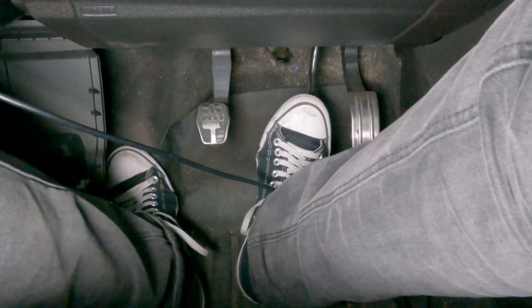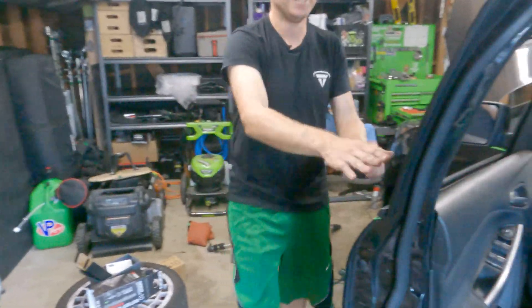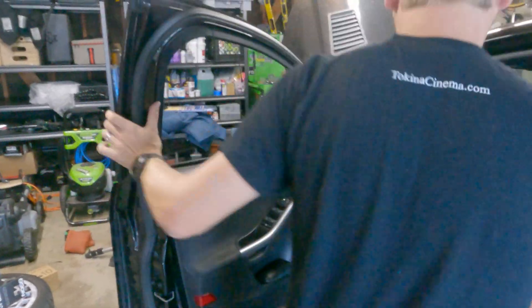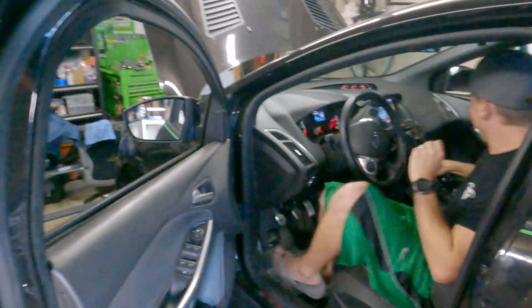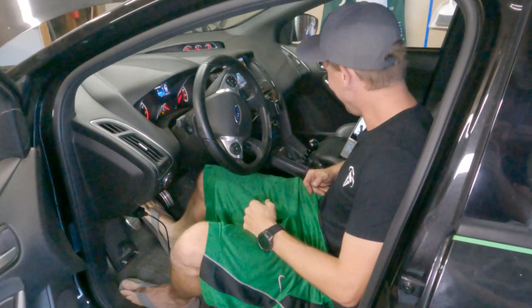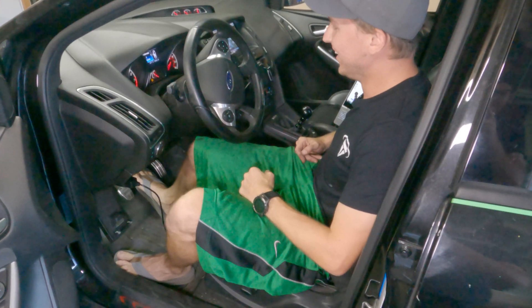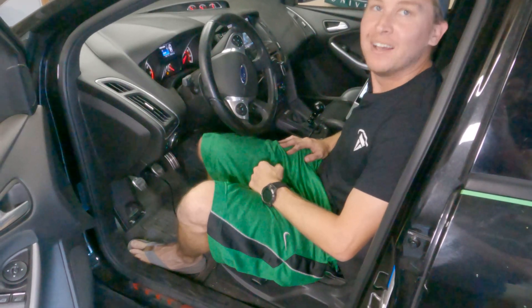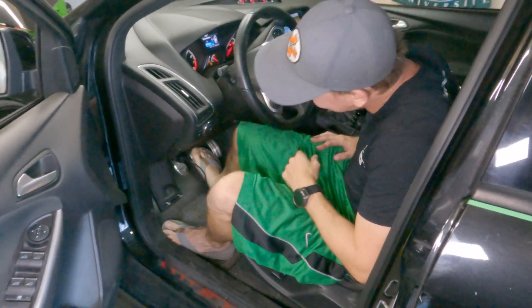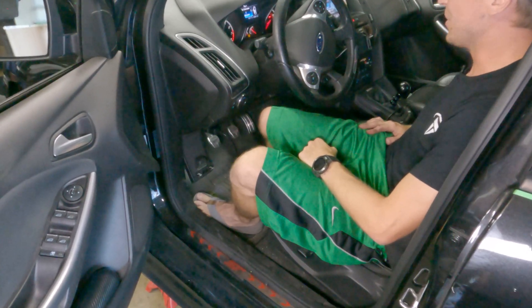Now let's check how it feels with the car on. We're going to push our clutch in — clutch feels good, we're not in gear, so we're good there. And the pedal feels really good. It doesn't go anywhere near to the floor — it feels nice and solid. I'm going to let Evan come in here and see what he thinks. You should be able to feel the difference because it was not good before. Is that like night and day? Holy crap. That's amazing.